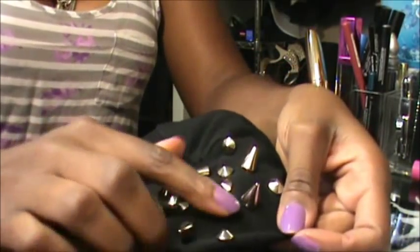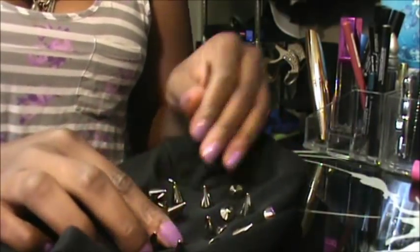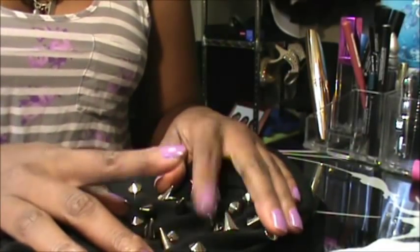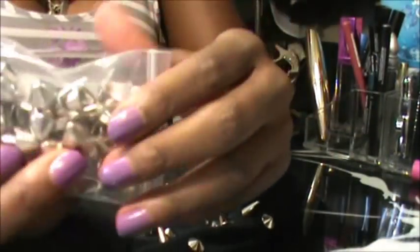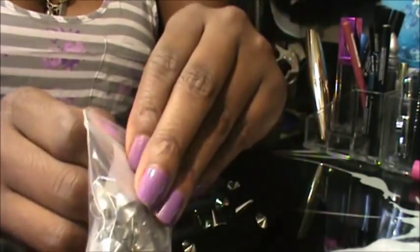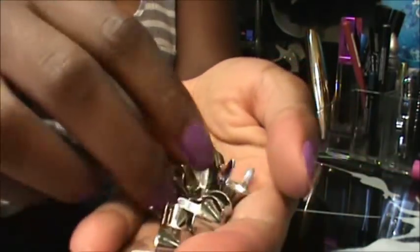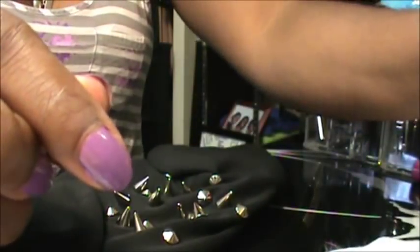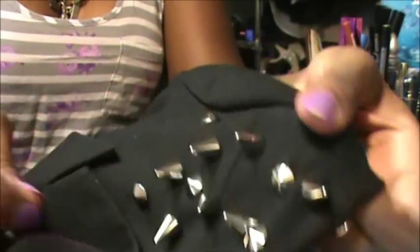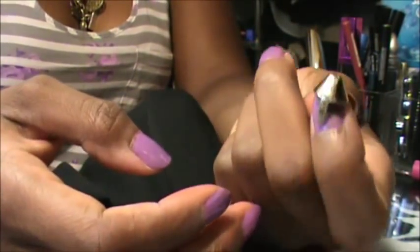So now we've got the little studs all screwed in — looking fly. They're all in, and this is how it looks so far. Now we're going to move on to the next step: adding the next set of spikes, which are the standard English 77s. These ones are a lot easier to put in, actually. For the tall ones and the small screw-in ones, I use 10 of each. For these ones, I think I use like 6 or 7.